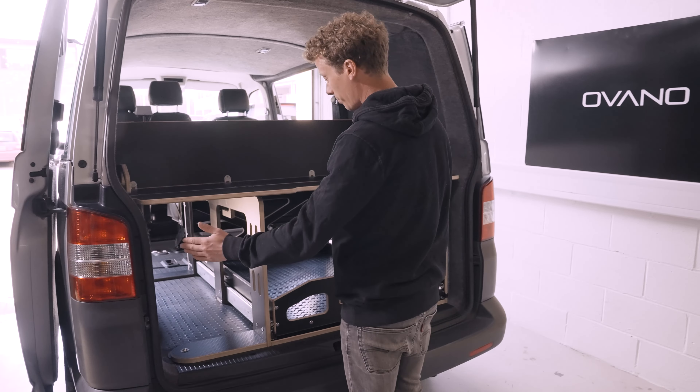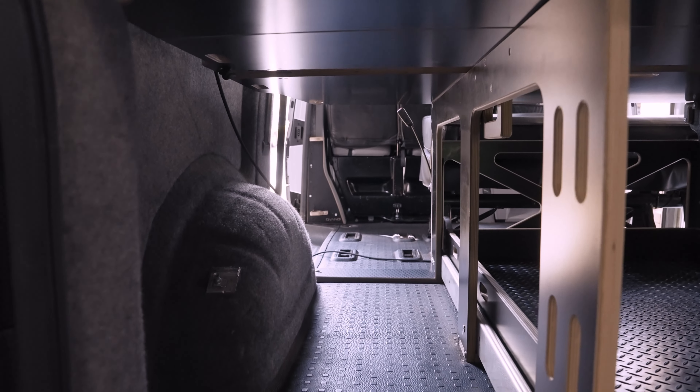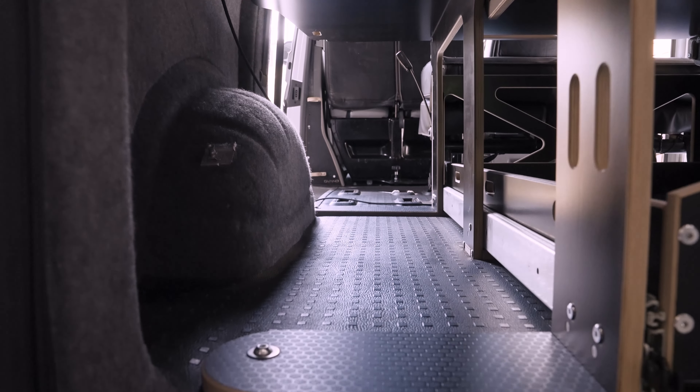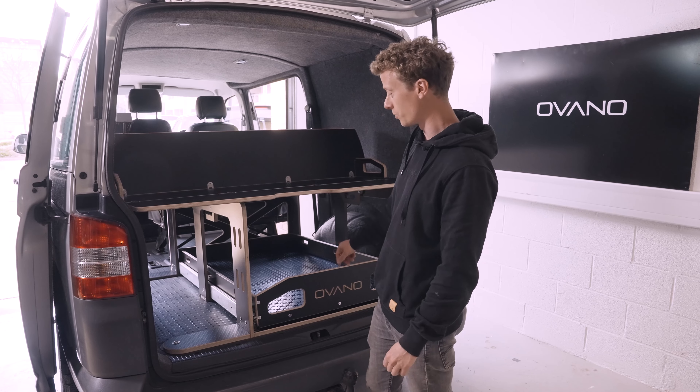You'll notice in this setup — this is the narrow unit — we have a cubby hole down the side here. This is good for surfboards, ladders, fishing rods, a range of longer items that you wouldn't get in the XL drawer.